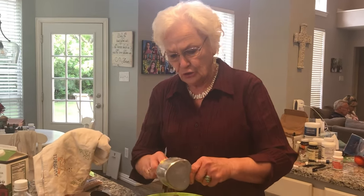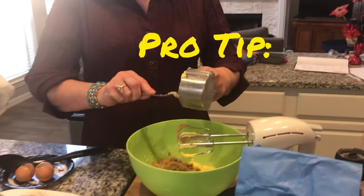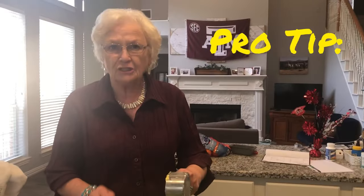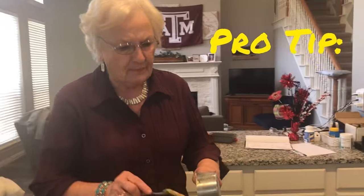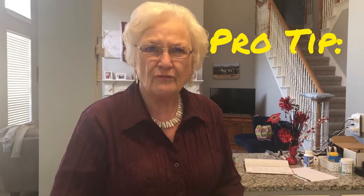Roughly three-fourths cup of brown sugar will now be added. As a cook of 70 years in the kitchen, roughly is a good estimate. It's not perfected, but as I found out at this stage in life, don't take time to perfect it. You'll remember it — use your memory.